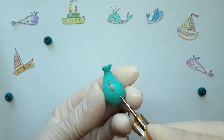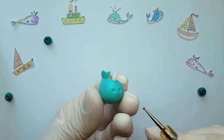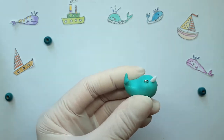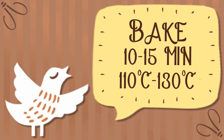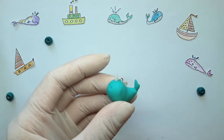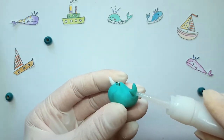Here will be ice. Bake it in the oven. Fix with glue.